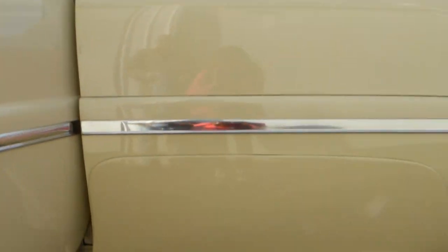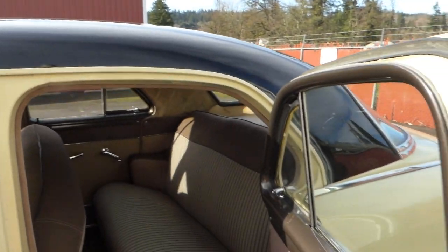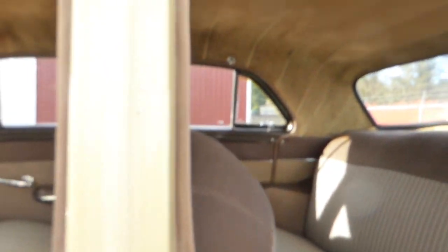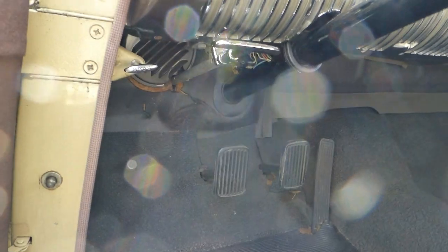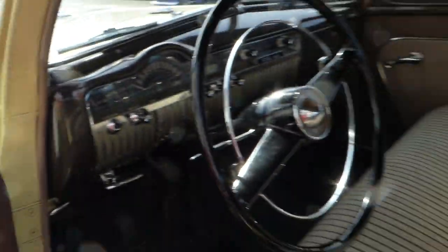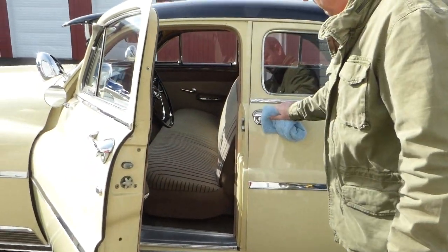I'll open both sides here at the same time so you can see the complete interior. Again, all the glass, your weather stripping is nice and pliable. All your chrome pieces, door handles and so forth — not pitted, just very nice, very clean. Wind lace. Door closes nice.